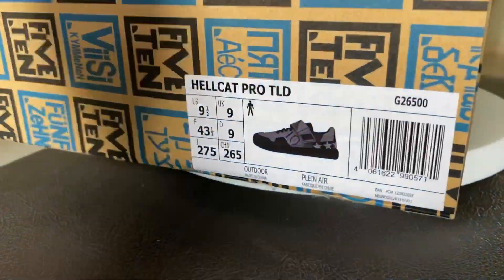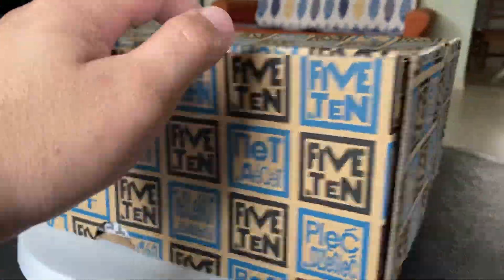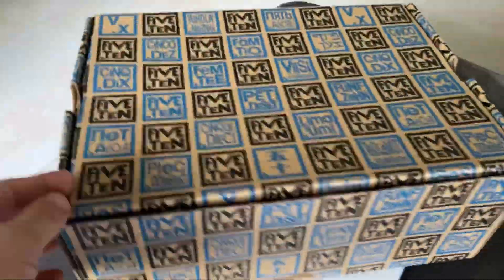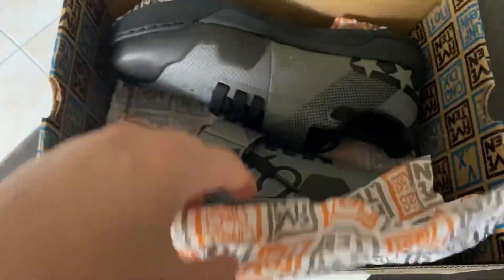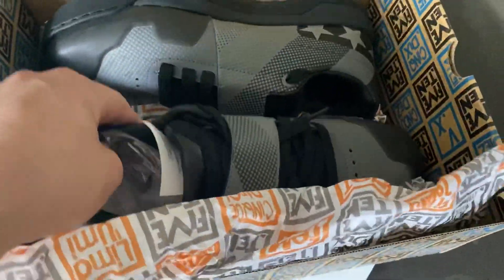Hellcat Pro TLD Mountain Bike Shoes. A clipless compatible shoes for gravity-fueled mountain biking. Embrace gravity and enjoy the ride with pedal gripping style in the Hellcat Pro TLD.